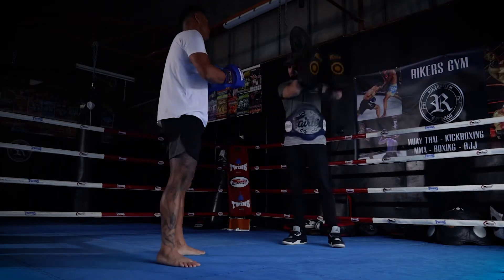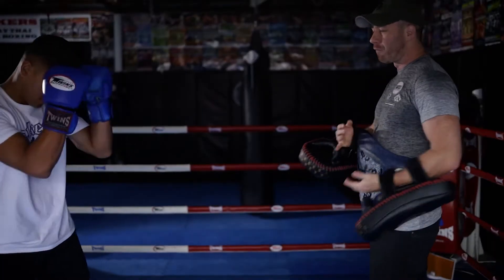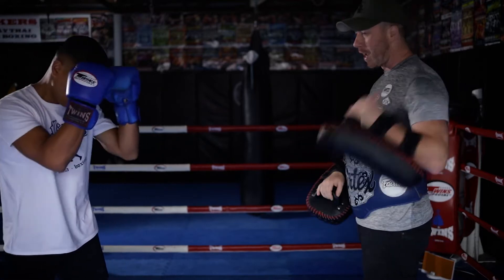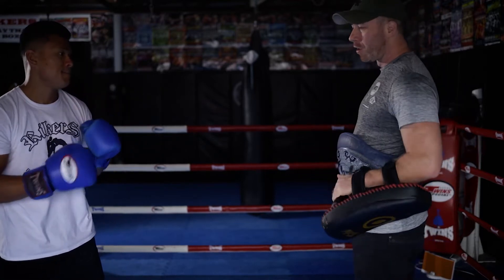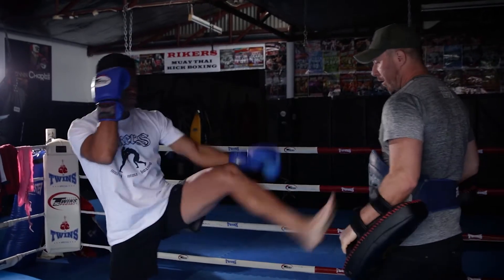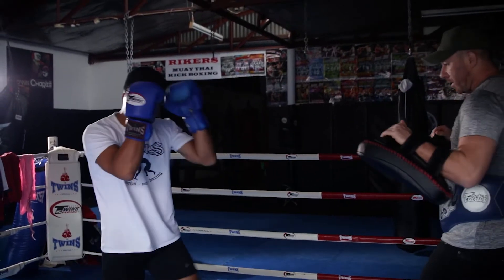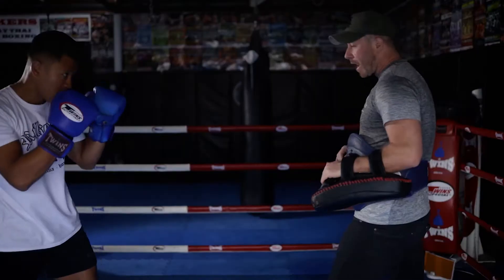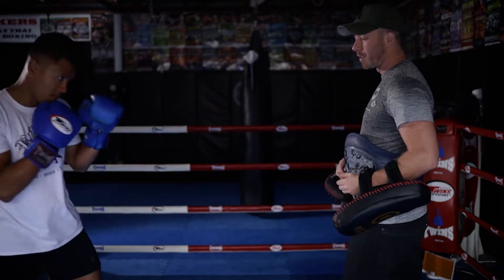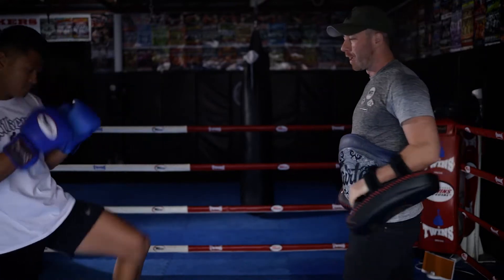When you do it on pads, I've got to hold the pads up. In sparring, you're waiting for the person to take the bait of catching that push kick. Always good to throw more than one teep — teep, then teep again, then start faking it, seeing how they react. When he knows I'm going to react, he skips in with the head kick.